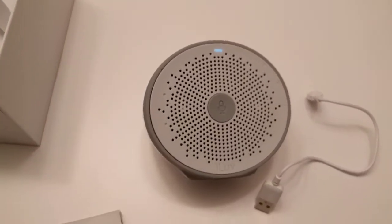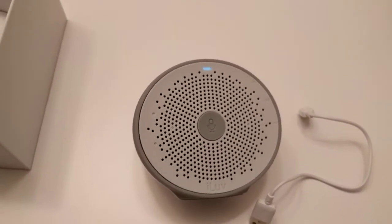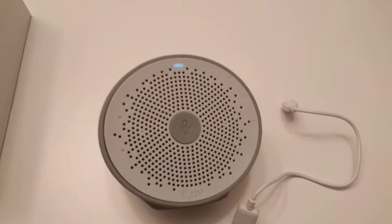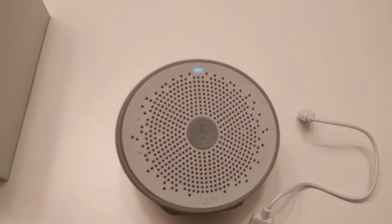You see the white light? It starts up and it starts flashing. Flashing means it's not set up correctly or it's not connecting to Wi-Fi.